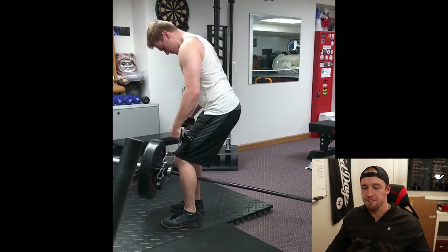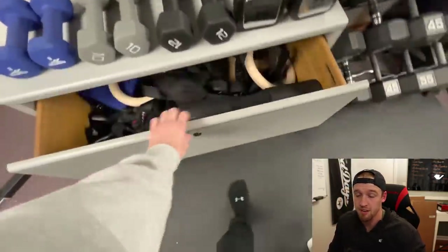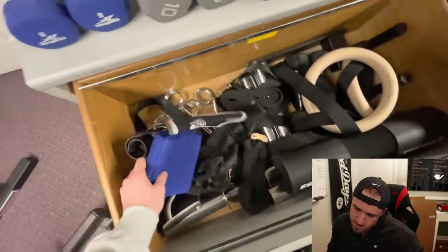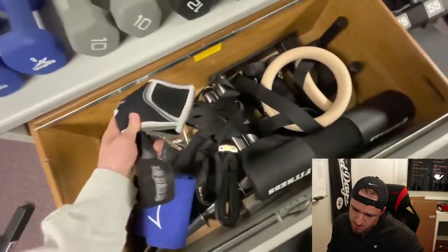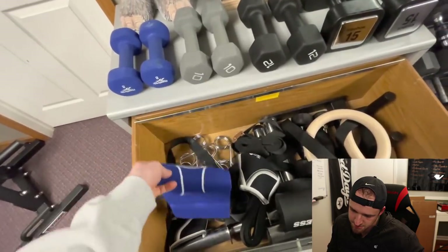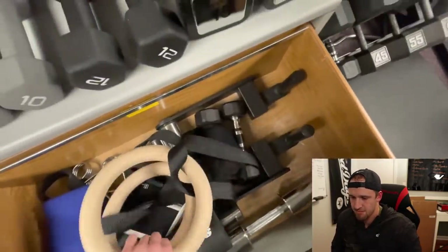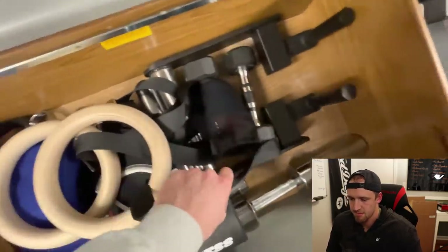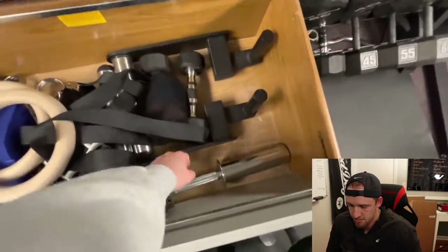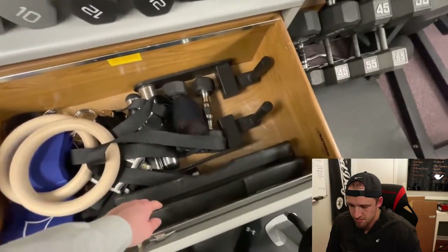Down here are just some landmine attachments for rowing. I have like a Prime Fitness attachment — just laying underneath there; those things are sweet if you haven't tried them. In these drawers it's kind of a little bit of a mess, but I have rings to do pull-ups on, elbow pads, a bunch of clips, a slingshot by Mark Bell, and mock farmer's walk handles. You can load up weight and just grab the handles and walk them. I also have some loadable dumbbells and a hip thrust pad for barbell hip thrusts.